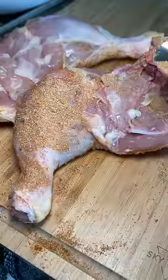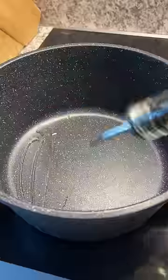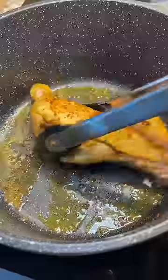Then use it to season some chicken quarters, but save some for later while we're cooking in the pot. Heat up some oil in a pan and plop in the chicken. Cook for a couple of minutes on each side to develop a nice crust, then remove the chicken and set it off to the side.